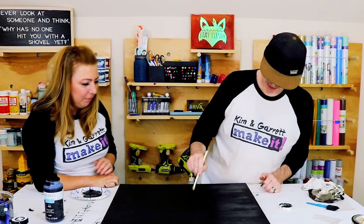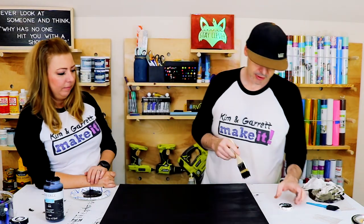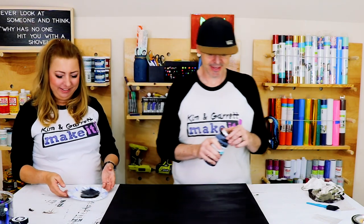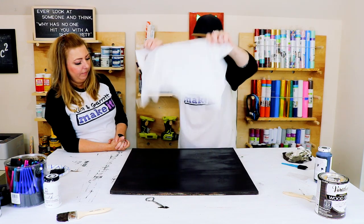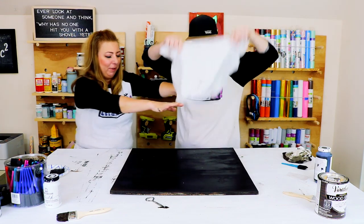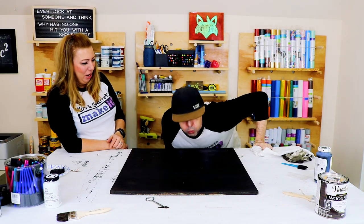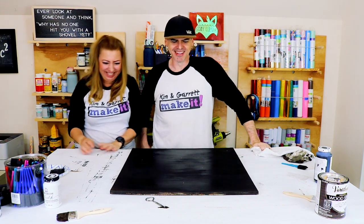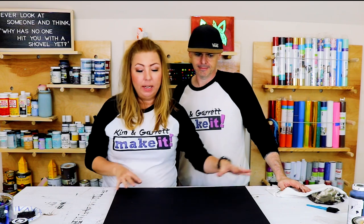You're painting too much, you're just covering the board. No, it looks good. Got distracted talking. Next step: we'll use our Cricut to cut out a stencil to put on here, and then we'll add the white paint and distress it.